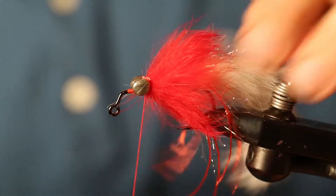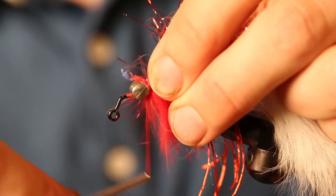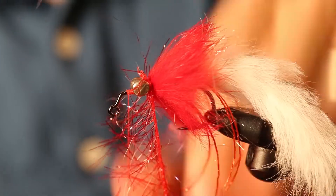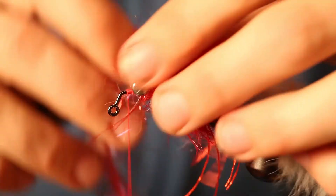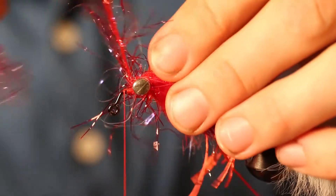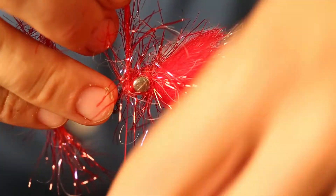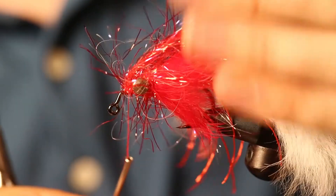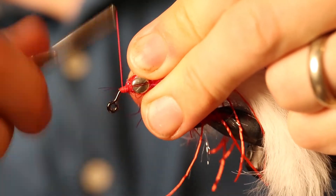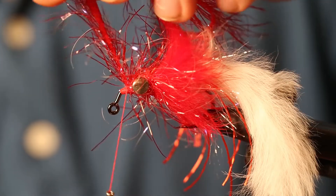The last material we're going to put on is red polar chenille. Tie that in behind the eyes, then cover the eyes with it. Do a couple wraps behind the eyes, then criss-cross it through the eyes, and then do a wrap in front of the eyes. You still want to leave enough room to whip finish your head. Pull that back and cut that off.